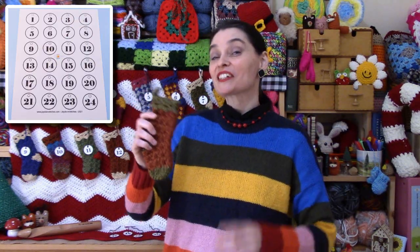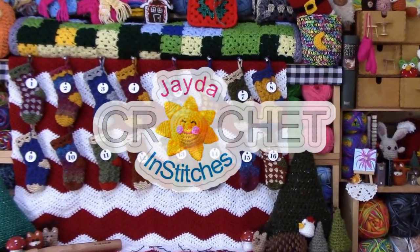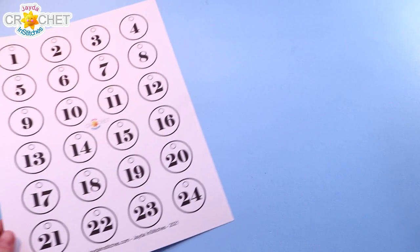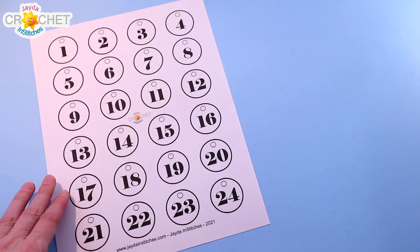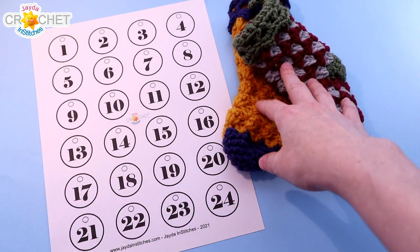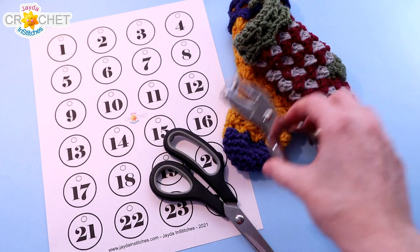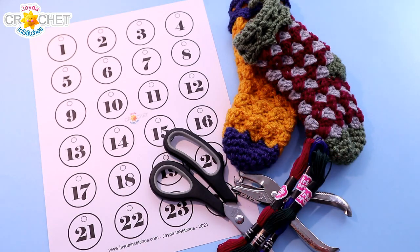So grab your stockings and your pattern and template if you've got it, and meet me over at the craft table. For our advent calendar we're going to want 24 individually numbered tags — this little template is available in our miniature Christmas stocking advent calendar pattern. You'll want 24 miniature Christmas stockings, a pair of scissors, a hole punch, and some pretty string or embroidery floss so that we can attach our little numbered tags to our stockings.